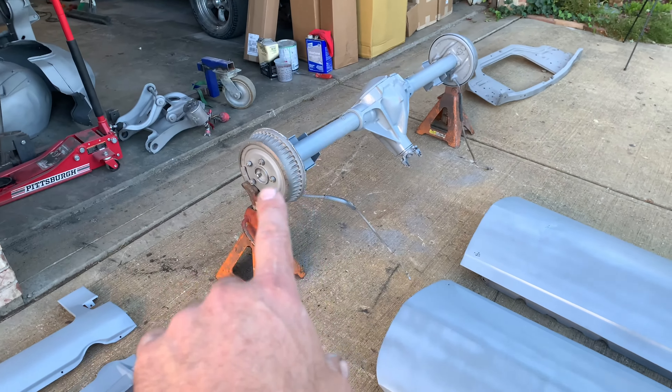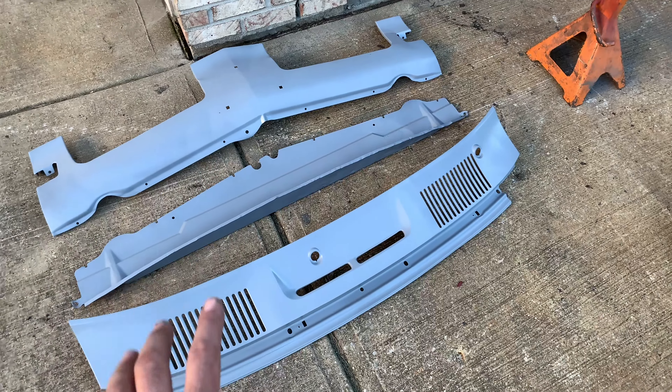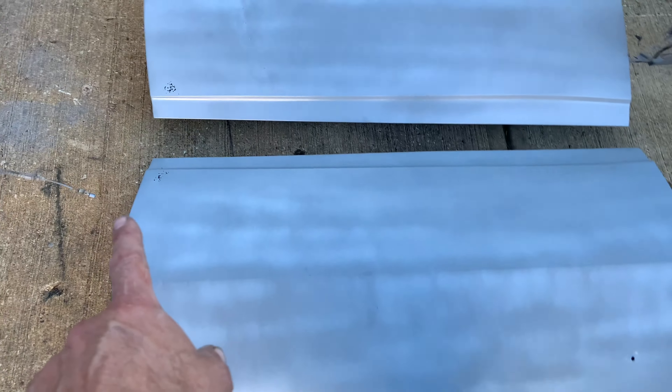Okay, got everything primed. Differentials are all done. Didn't do the drums, so I'm going to get those replaced. These panels look pretty good. Sometimes when priming things it'll actually highlight a little more damage.